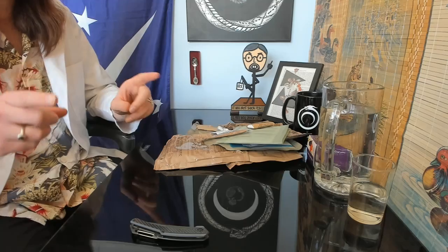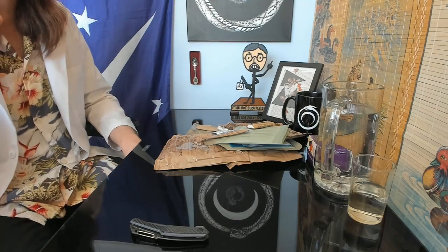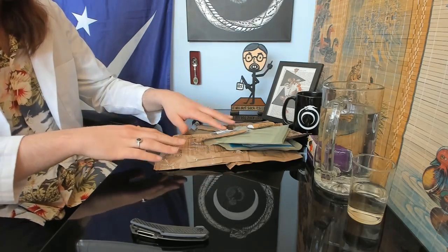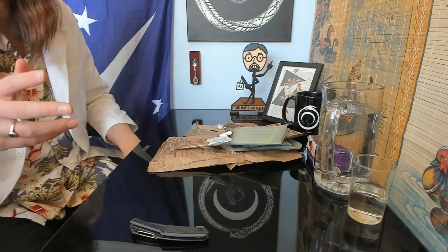All right, everyone, it's time for another delicious MRE meal — beef goulash and all sorts of other good stuff. I thought I pressed record, then I realized a minute later that I hadn't. Thankfully, I didn't actually open anything other than getting the accessories out, so I'm going to go through it anyway.